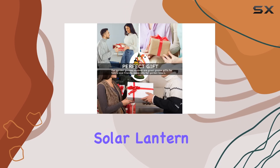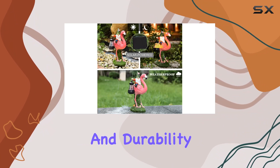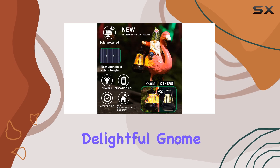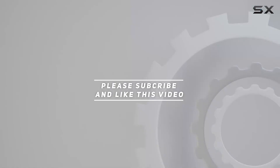Overall, the Flamingo Gnome Solar Lantern isn't just a garden ornament. It's the ultimate blend of charm, functionality, and durability. It's time to add a touch of whimsy to your outdoor space with this delightful gnome figurine. Check out the video description for updated price, and thank you for watching.